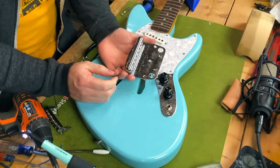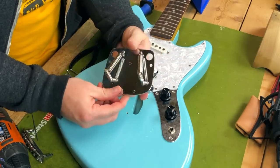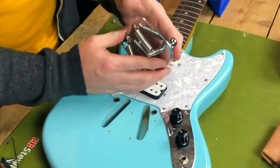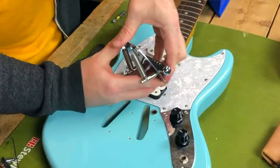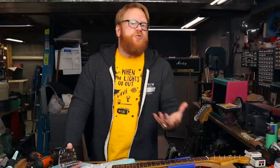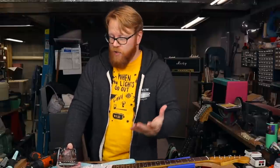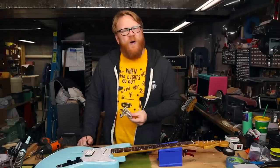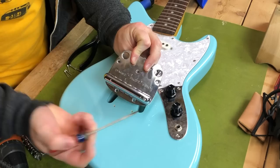So what we've got under the vibrato is the cigar that we mentioned earlier. Connected to the cigar are these two springs. This is where all of the backward tension is coming from — these springs are meant to counteract string tension. So when the strings pull on the cigar, it pulls forward. The real trick with the dynamic vibrato is to find equilibrium, where the strings and the springs are counterbalancing each other perfectly so that when you actuate the vibrato, it pulls back into tune.